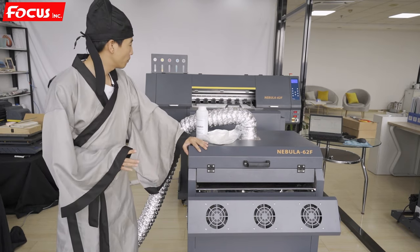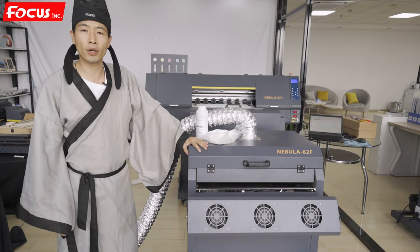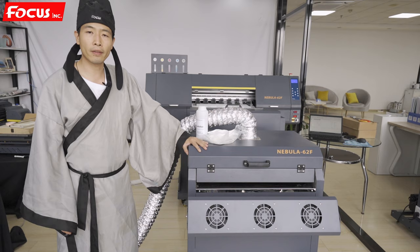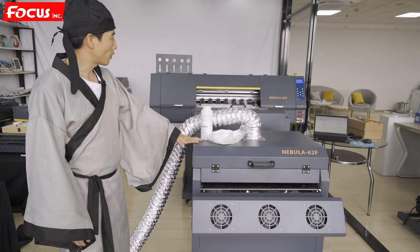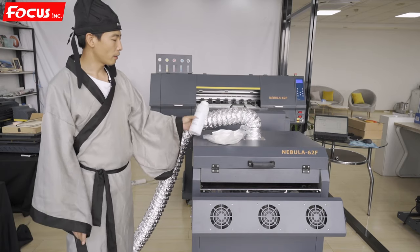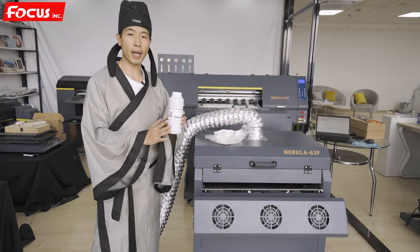The print head is the main core spare part for the printer, so we must maintain the print head really well. Also, the print head is very expensive, so first we must prepare the clean solution for the print head to keep it wet.